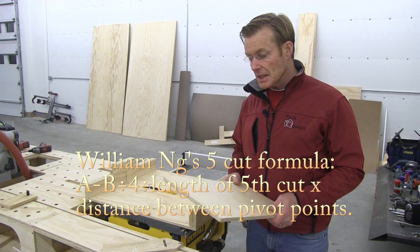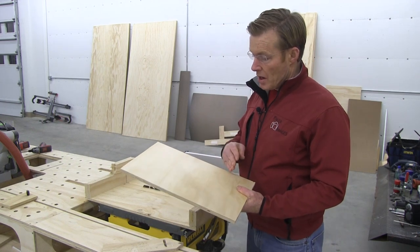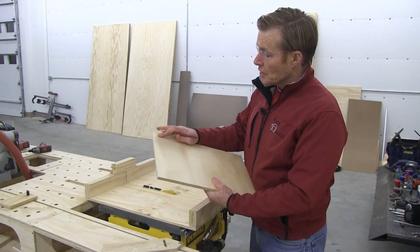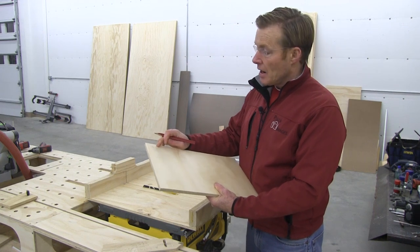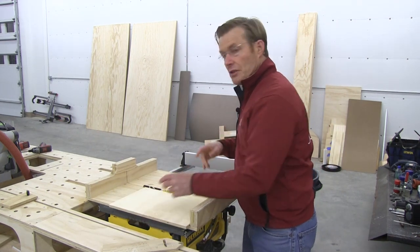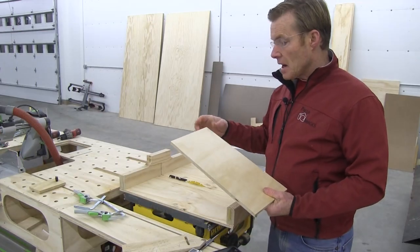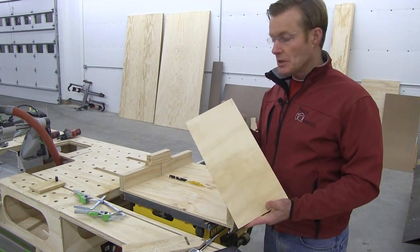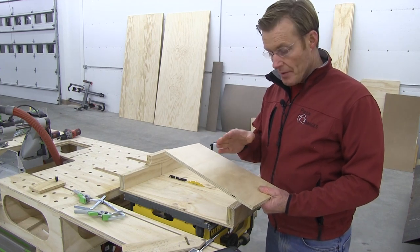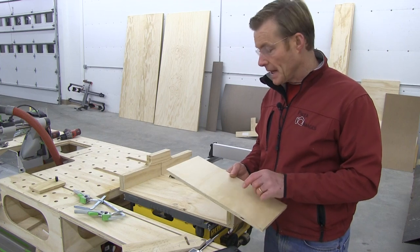I grabbed a piece of scrap — the length and width don't matter. The first cut needs to be on the long edge because I'm going to do some subtracting and division. I'll mark the first cut A and the opposite cut B, so I won't get turned around. I'm going to cut this four times. All four cuts together have to add up to 360 degrees; if I'm off, three of them would be the same and the fourth would show the difference.